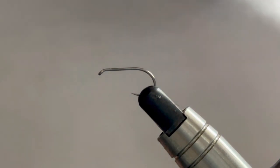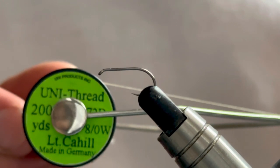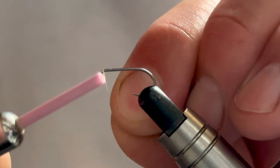There's not a lot of materials involved in this fly at all. Thread-wise I've got some Unithread Cahill in 8/0. In the vise I've got a size 14 dry fly hook, and that is the majority of the sizes that I will tie these in - 14s and 16s. So we'll catch our thread in just behind the eye.